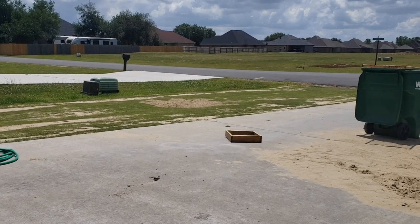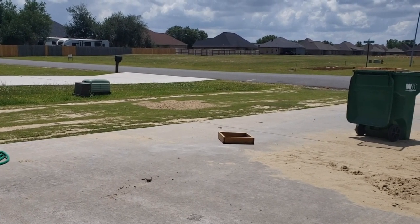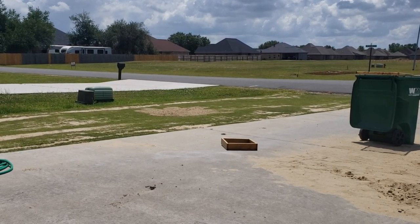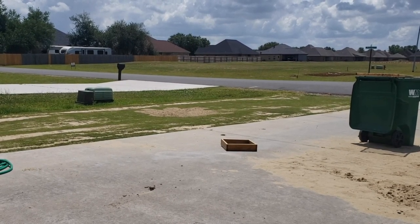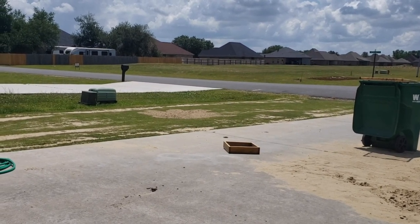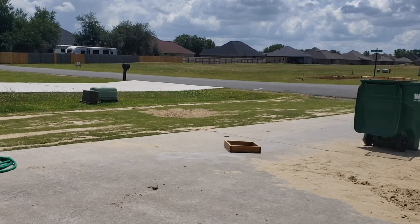This is the side yard. Nothing's changed except I did dump one gorilla cart worth of sand right in the middle there. I'll let that dry out and then go push it in. That's going to be the easy part. The main front yard is going to be brutal.